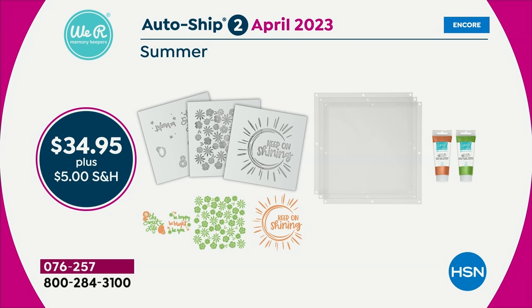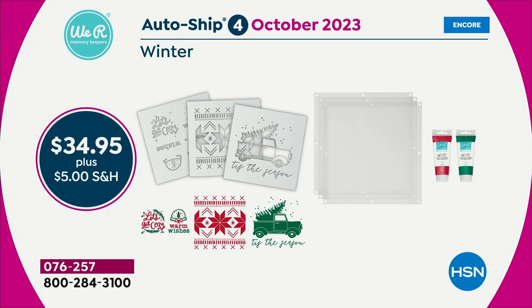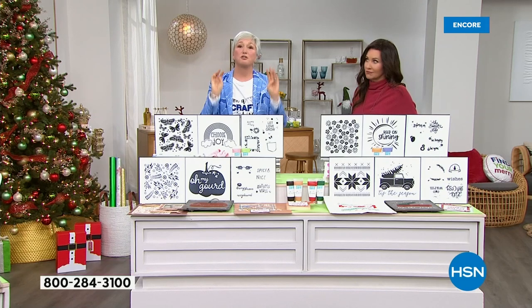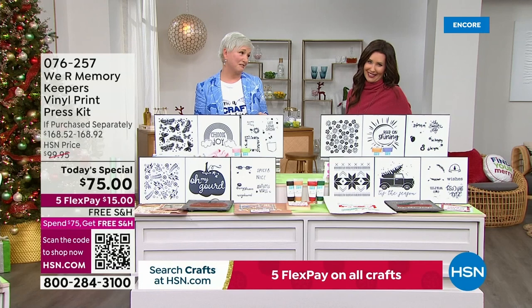Then summer starts in April — it's got 'keep on shining,' beautiful colors, perfect for the summer. Then we've got fall coming in July — this is an absolute must. Oh my gourd, it's got this beautiful leaf background. And then in October, we've got winter. That sweater background and the tree with the truck — and again, every kit is going to come with two exclusive paints, three more screens, and these exclusive patterns. It's so good.